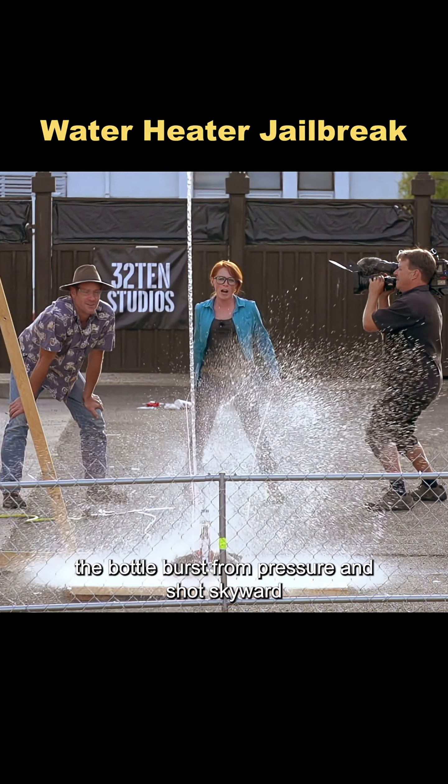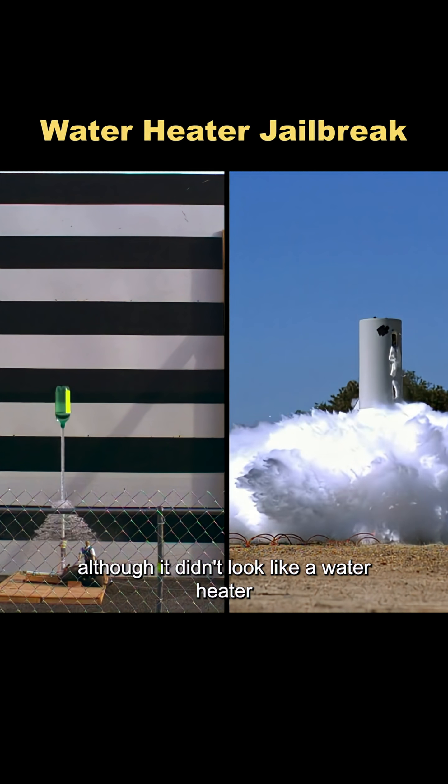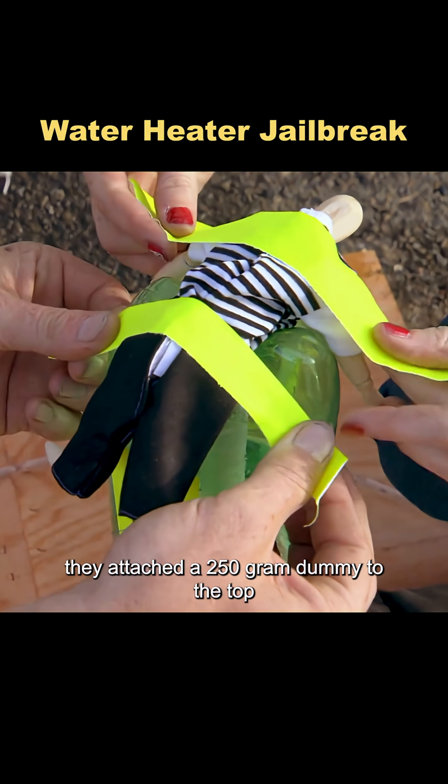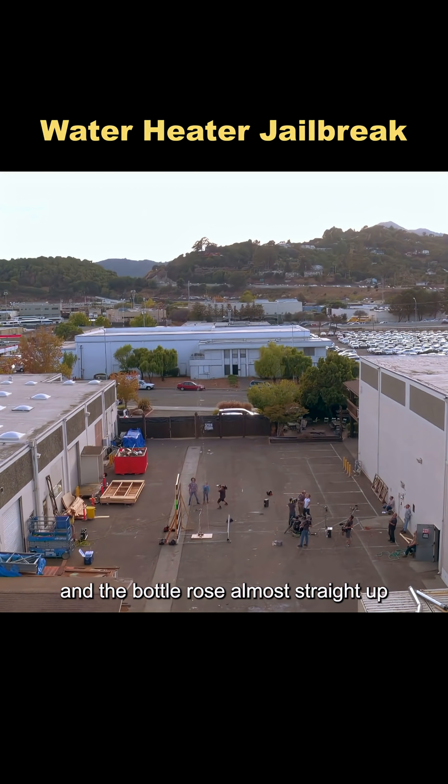The bottle burst from pressure and shot skyward. Although it didn't look like a water heater, it operated on the same basic principle. They attached a 250-gram dummy to the top, and the bottle rose almost straight up.